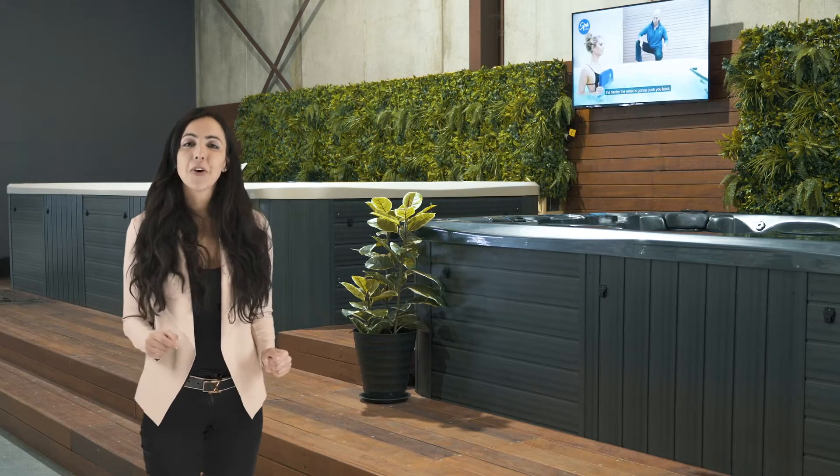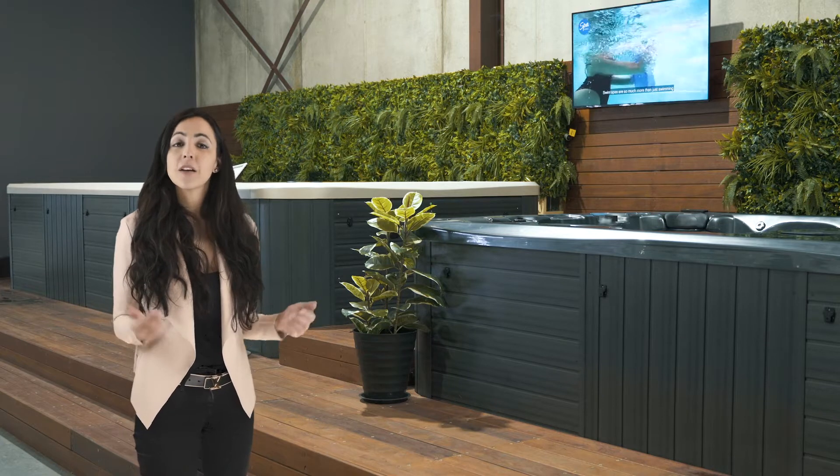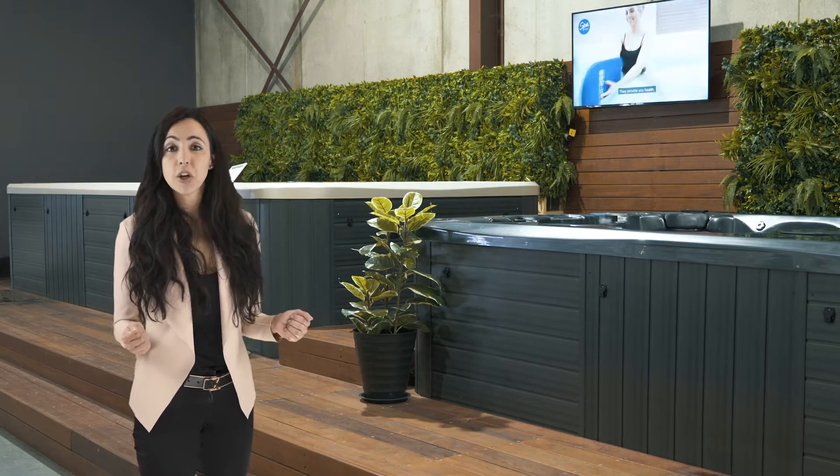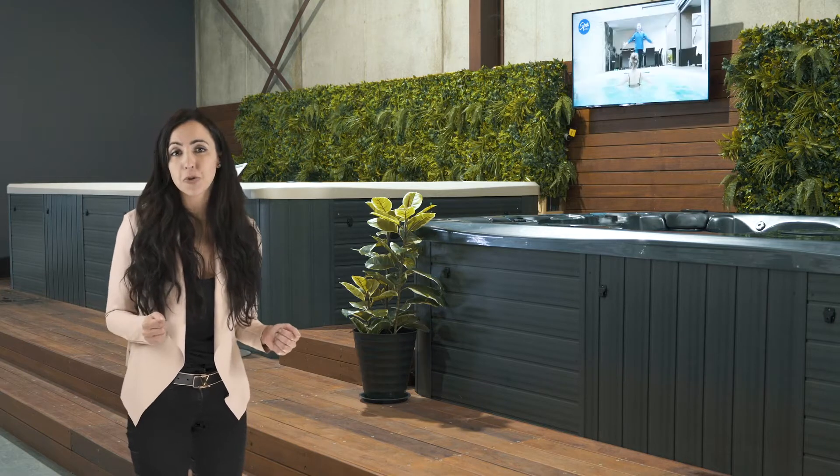Hi, I'm Jo and I'm here to introduce you to the Vortex Aqua Gym. Hopefully by watching this short video you'll be able to work out if this is the right swim spa for you.